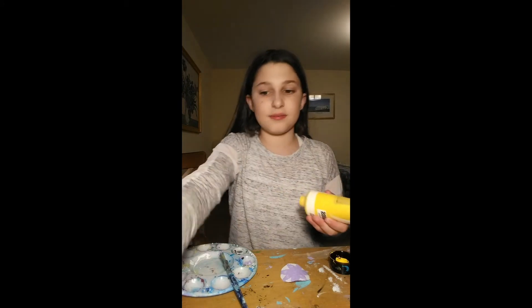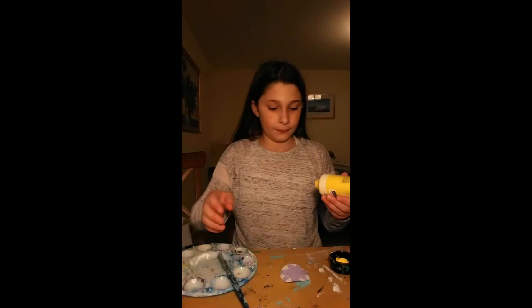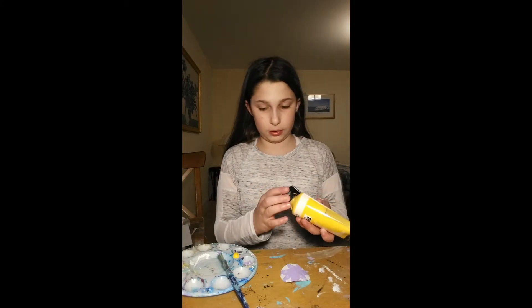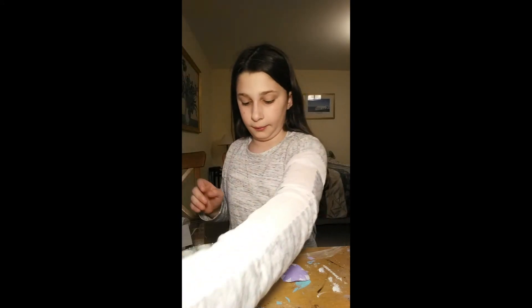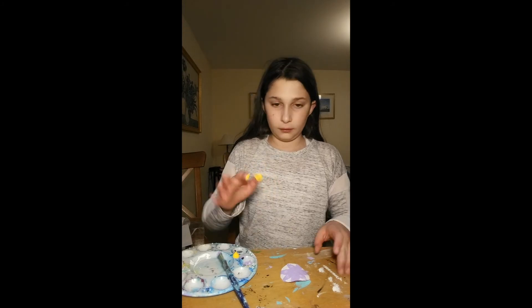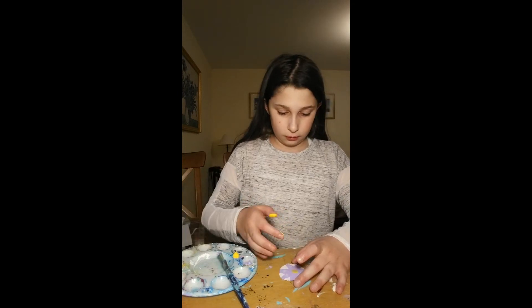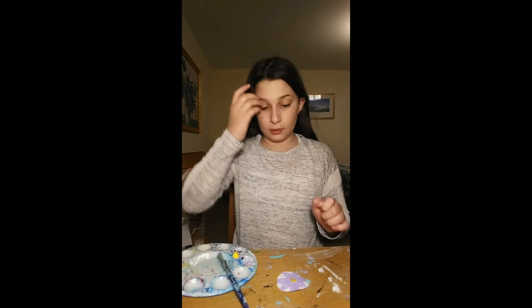Next we're gonna get some yellow. You can mix it with white or not — I mixed it with white on my old one, but since I'm lazy I'm not gonna mix it this time. That was way too much again — you really only need a drop. You're only doing a little middle part. Put some on your finger, not a lot — really rub it in — and just put the point of your finger on it to make a circle in the center.